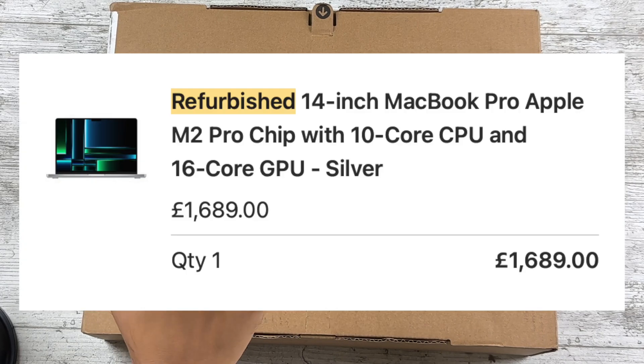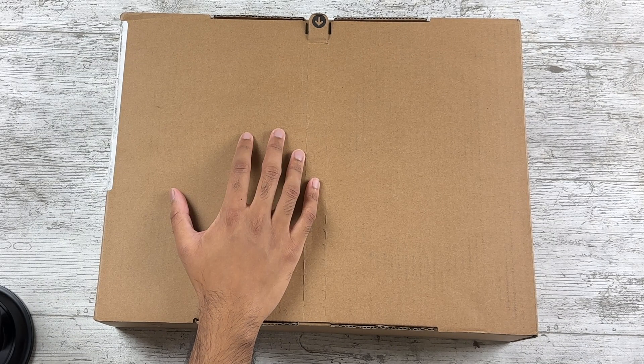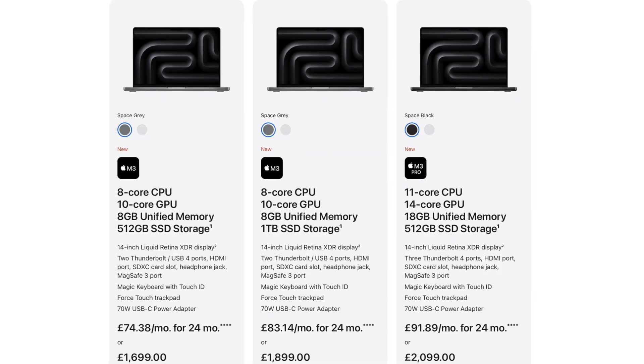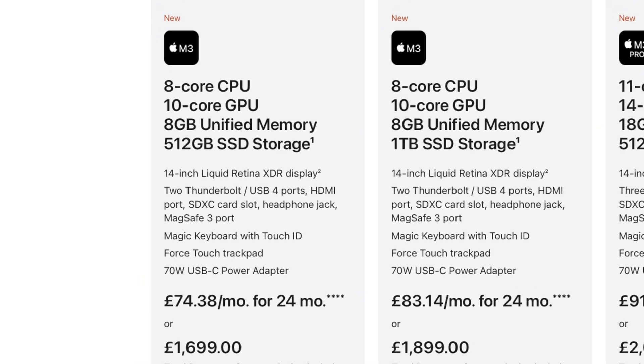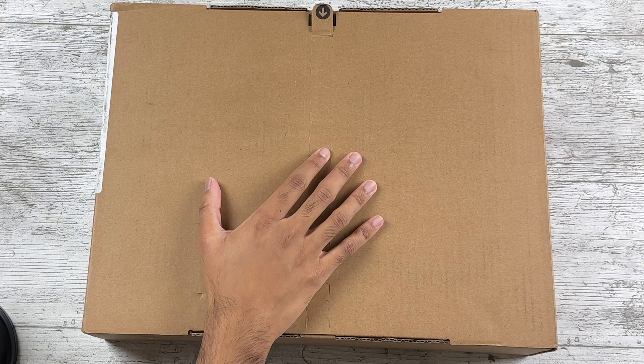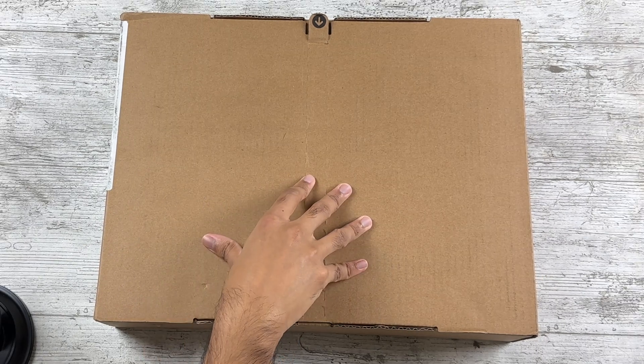The MacBook I specifically got was the M2 Pro model, because this recently came down in price since the M3 model just launched. This is actually cheaper than a base M3 that has one fewer port, less RAM, and worse thermals. So yeah, this is actually worth considering in my opinion, and so let's see how the condition is.